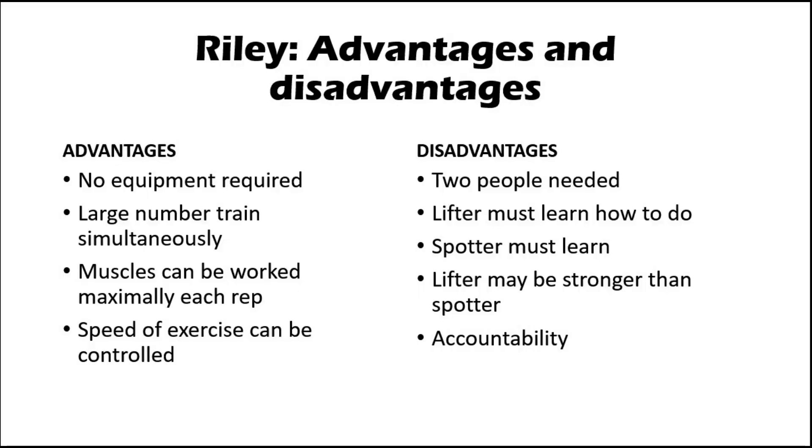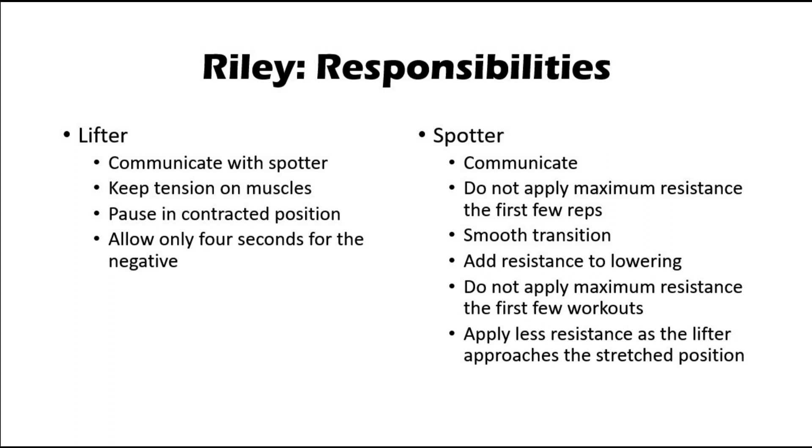Riley identified pros and cons in using manual resistance. Most relevant to personal trainers: the lifter or client has to learn how to exert and resist with a steady effort, and the spotter or trainer has to learn how to apply the resistance. Responsibilities of the lifter include communicating with the spotter, keeping tension on the muscles, pausing in the contracted position, and allowing only four seconds for the negative. Responsibilities of the spotter include communicating, not applying maximum resistance the first few reps, having a smooth transition, adding resistance to lowering, not applying maximum resistance the first few workouts, and applying less resistance as the lifter approaches the stretched position.